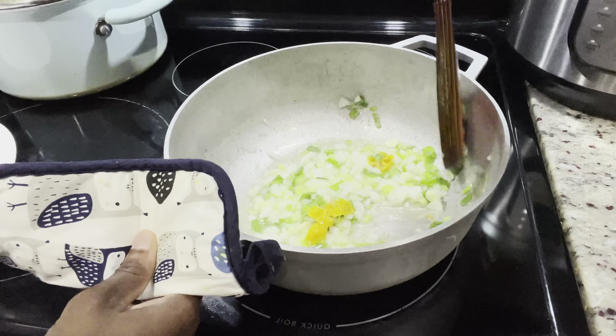I do have my curry paste. If you haven't seen the video where I made this curry paste, you can go ahead and check it out. The curry is already cooked, so it's going to be easy to go down on the stomach.